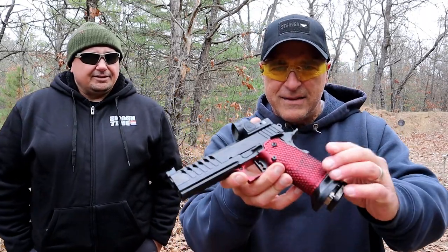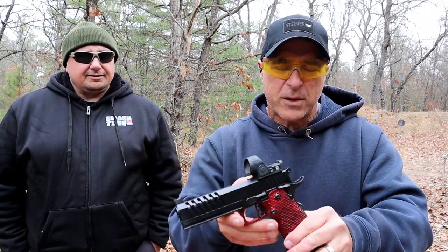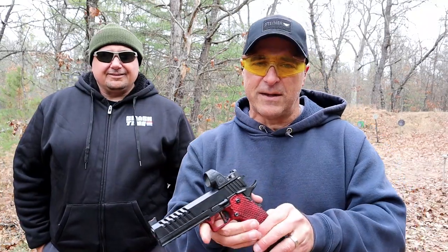So there it is — the Masterpiece Arms DS9. I'm going to try to work out a deal with this guy, because this has to come home with me. If you like videos like this, please subscribe and share. I always appreciate the thumbs up button — put your thumb up. Thanks for watching and you guys be safe.